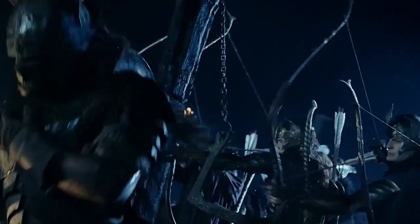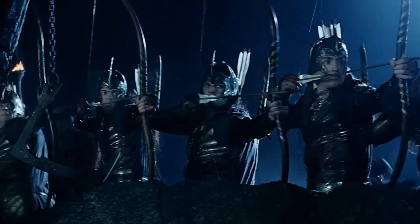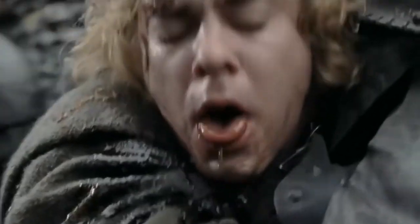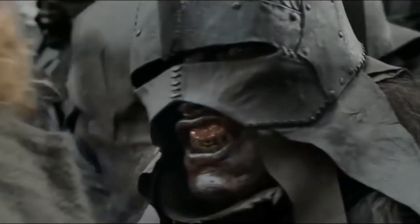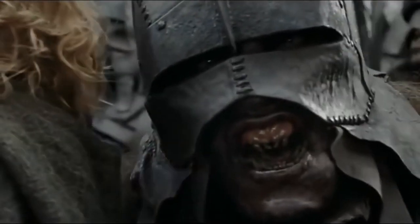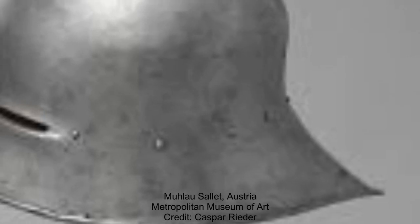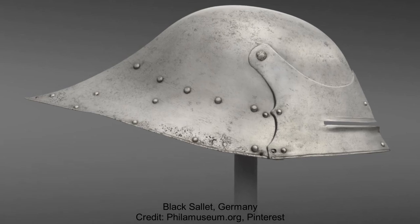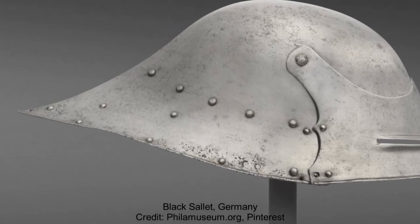One of the most recognisable parts of the Uruk-hai armour is the helmet. The style would most accurately be associated with a sallet, a common helmet of the middle ages from around the 1440s to as late as the end of the 1500s. Some of the closest real examples would be the Merleau sallet from Austria, used around 1480, or one of the black sallets from southern Germany, circa 1490.